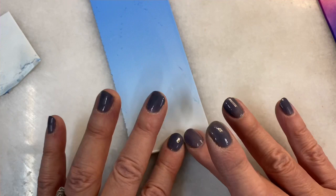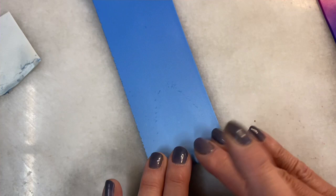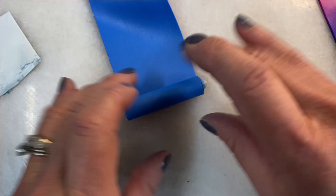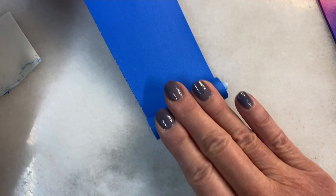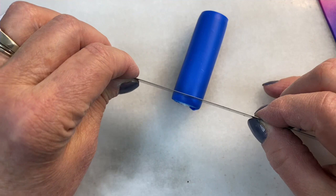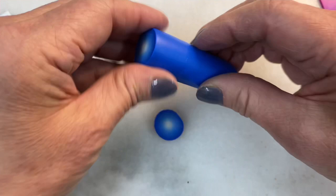Testing, cutting little bits off, and running tests is not a bad thing. In many cases, it will prevent you from wasting your work. So don't be afraid to run tests before you commit your clay to something that you cannot take back. Let's take a cut — and you can see the difference. So that is our basic Skinner Blend bullseye cane.